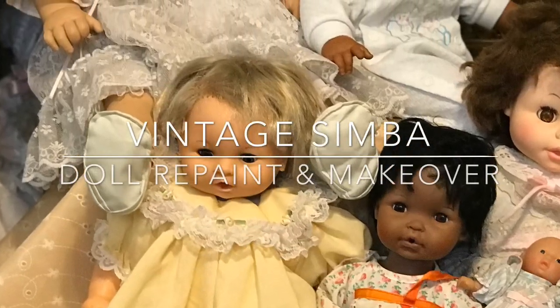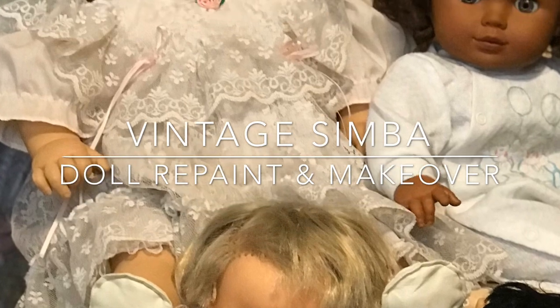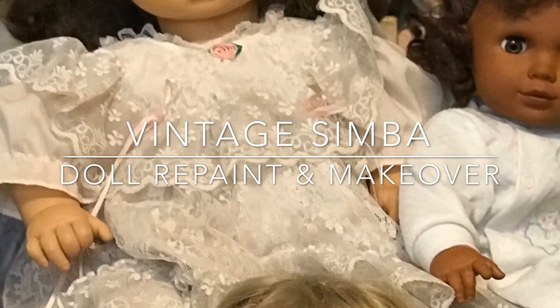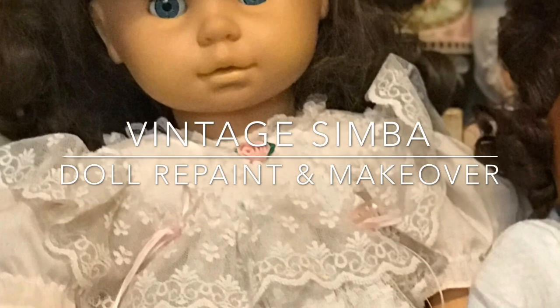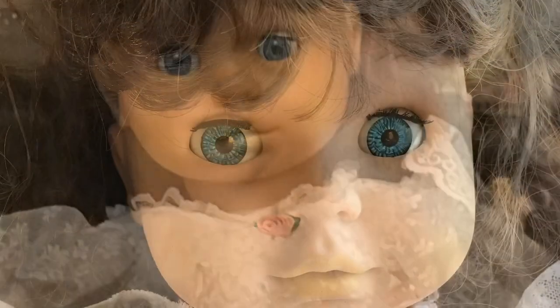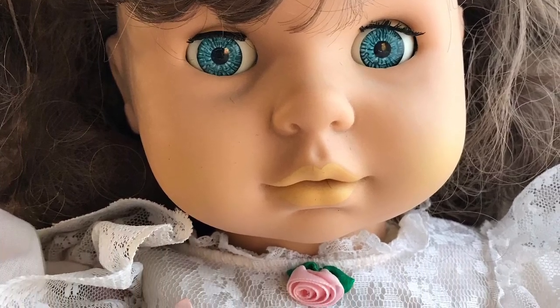Hello fairy friends, it is Liz. You'll recall this vintage Simba doll from my recent box opening — I have started on her already. I took her head off because she has so much hair I don't want her body to get wet, and that was my first step: to wash all of her glorious hair.